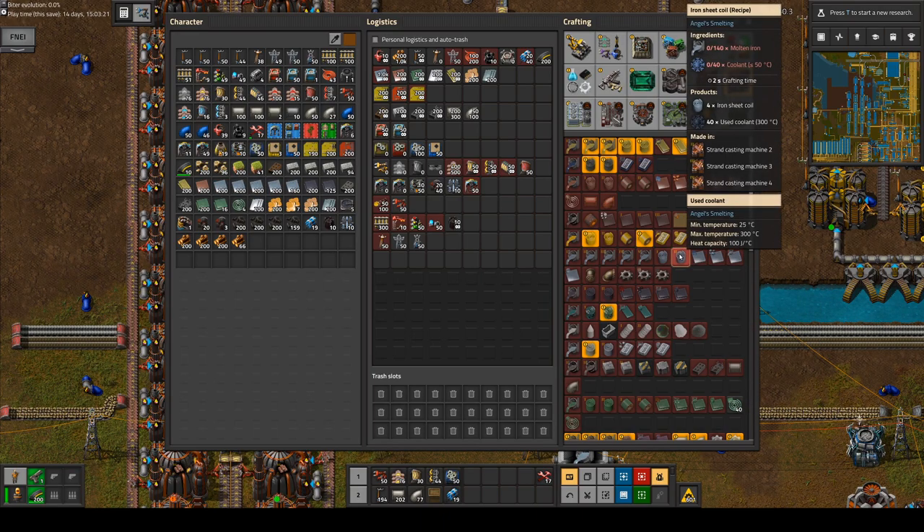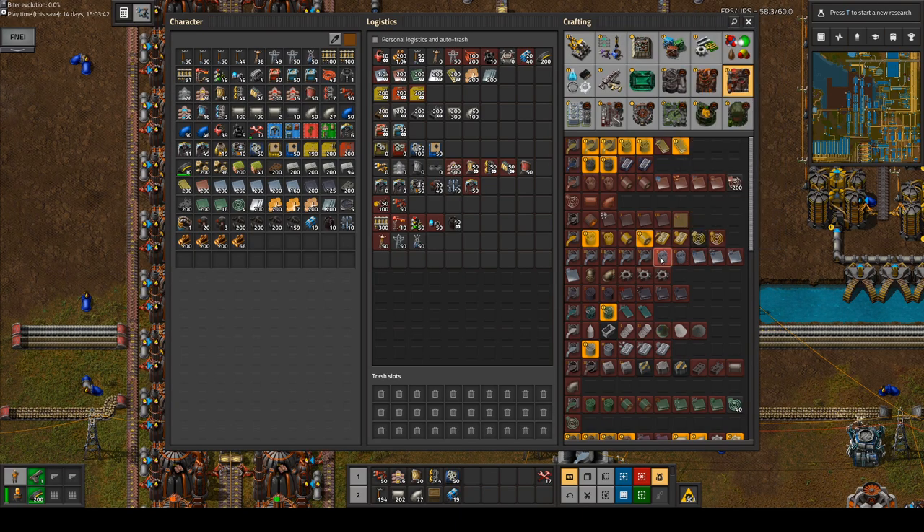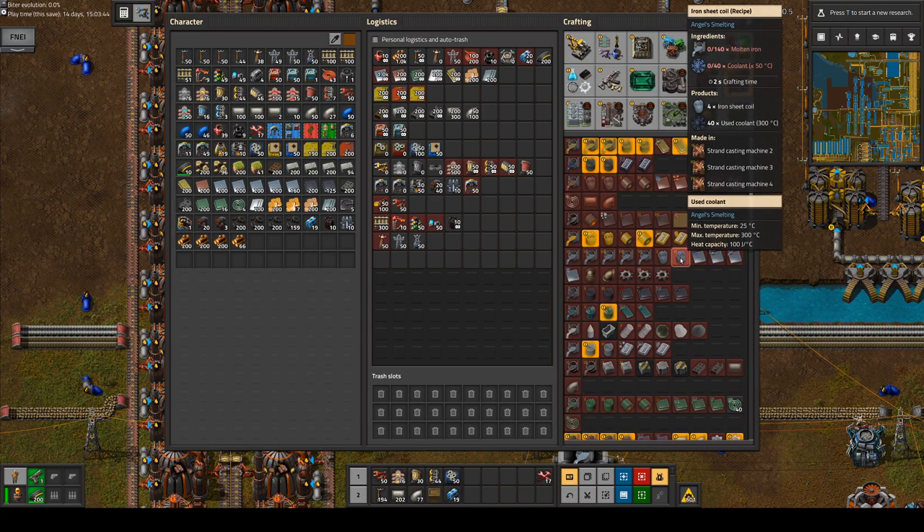But if we look at this recipe, we are using 140 molten iron and getting 4 sheet coils out. If it were at the same ratio as the direct method, we would need 160 molten iron — so this recipe is a bit more efficient.